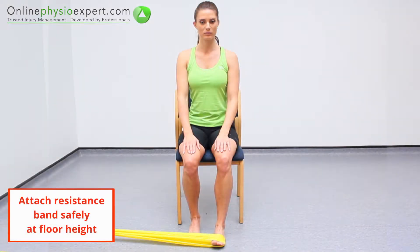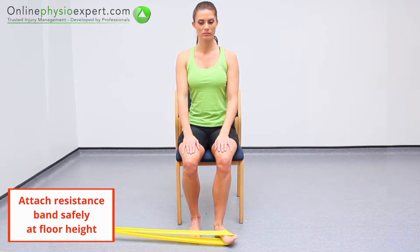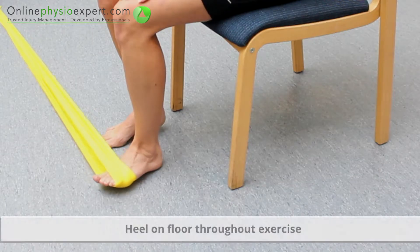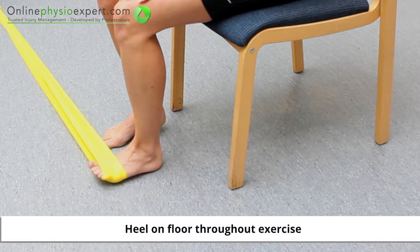Perform this exercise in sitting, with a resistance band tensioned around the outside of your forefoot. Rotate your forefoot away from the pull of the resistance band, before controlling the movement back again. Repeat these strengthening movements in a slow and controlled manner.